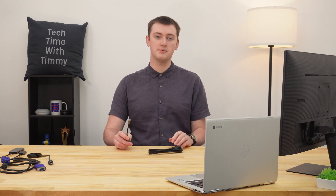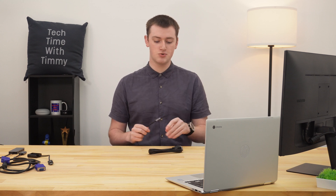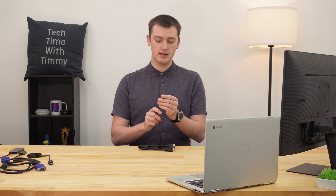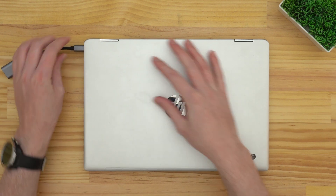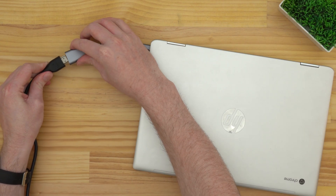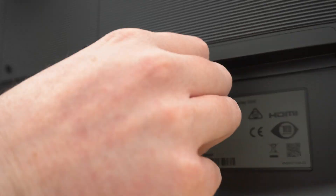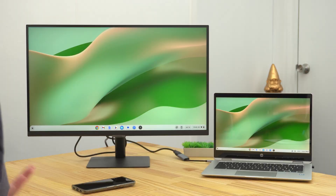Timmy's doing what would probably be the most likely scenario — an HDMI monitor and a USB-C Chromebook — so going with a basic USB-C to HDMI adapter and an HDMI cable. We'll plug the USB-C to HDMI adapter into the USB-C port on the Chromebook, then get one end of the HDMI cable and plug it into the HDMI port on the adapter, and plug the other end into the HDMI port on the monitor. With some monitors, when you first plug them in, you might have to press a button to get it to turn on, but once it's on, you're pretty much ready to go.